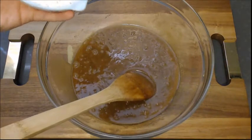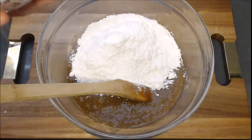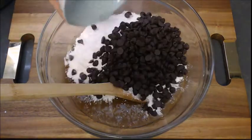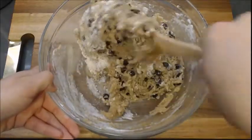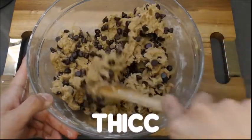Then add two and a half cups of flour with a teaspoon of baking powder mixed in. And of course these are chocolate chip cookies so I'm going to add in one and a half cups of bittersweet chocolate chips. Now mix this whole lot together. After a few minutes you should have this really thicc batter.